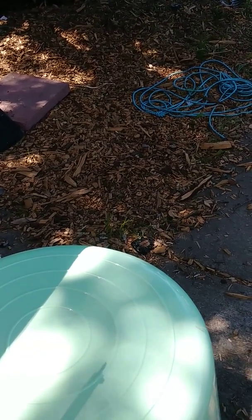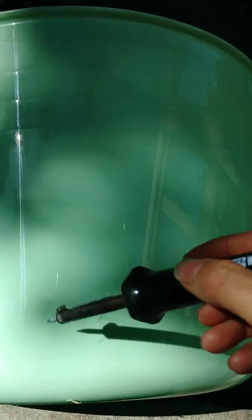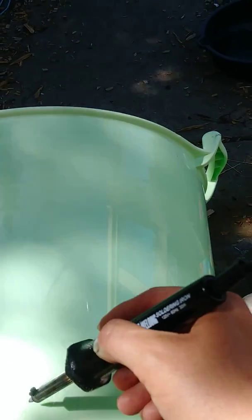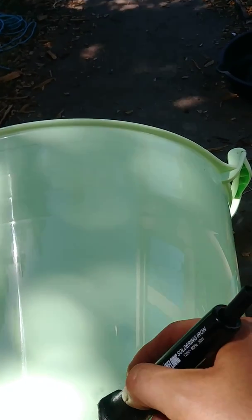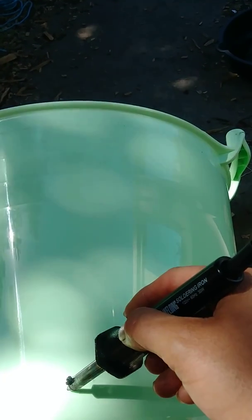I think I'm going to do it on the side because it's beginning to be summertime and I want to keep the water in. I hope you guys can see this - it's very smoky so I kind of try to stay out of the way. I'm going to go about an inch and a half up.